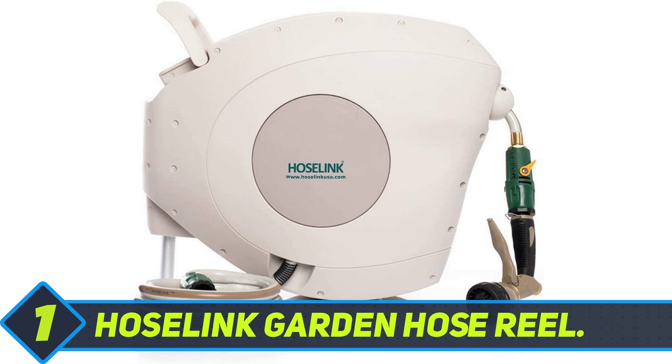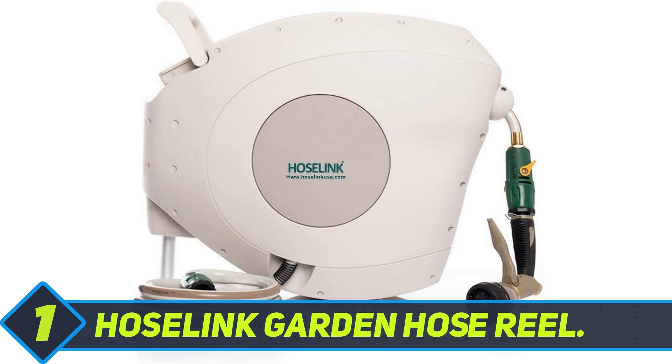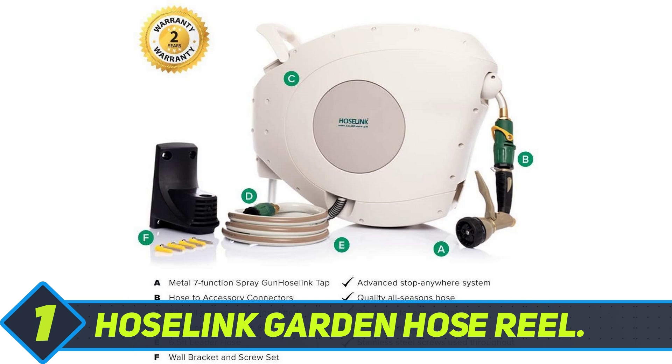Hose Link Garden Hose Reel. The wall or post-mountable Hose Link Garden Hose Reel is the complete watering solution for any gardener. The sleek and stylish hose reel has a durable UV-protected white, light grey plastic cover and stainless steel hardware, which are guaranteed to last in hot or cold climates. It comes fully equipped with a pre-fitted 82-foot all-season reinforced hose that has easy-to-attach leak-free tap to hose brass connectors, strong nylon threads, and an adjustable 7-function spray nozzle.